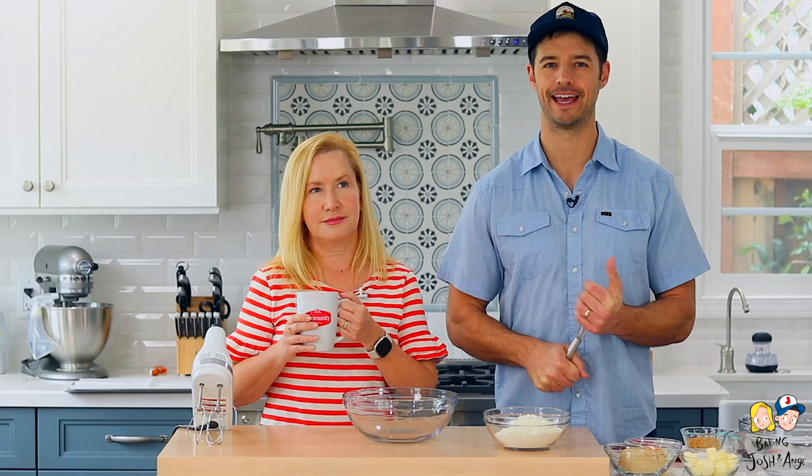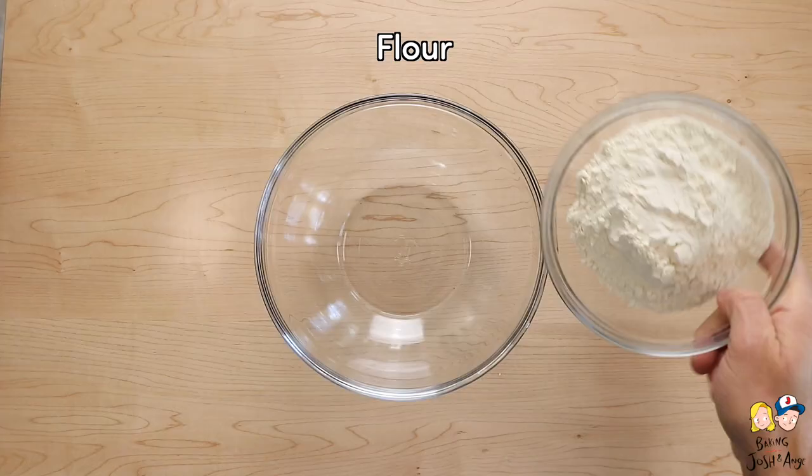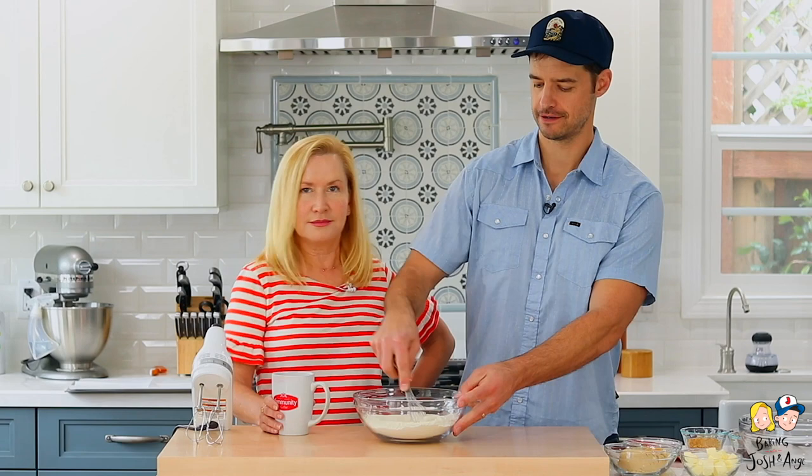All right, Angela, how do you think we start this recipe? Well, if how you've laid it out is a clue, I'm going to say with your dry ingredients first. We have a winner! So we're going to start with the dry ingredients — whisk that together and set it aside.